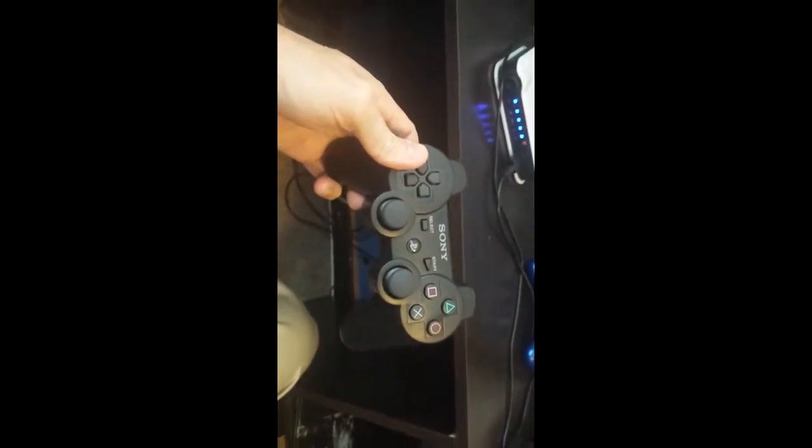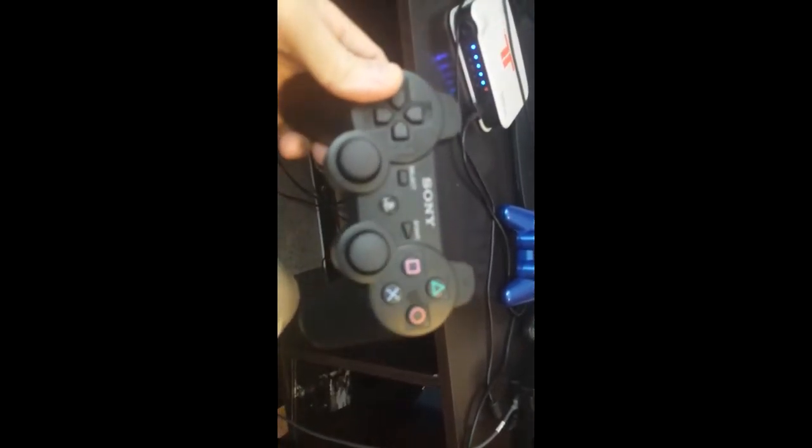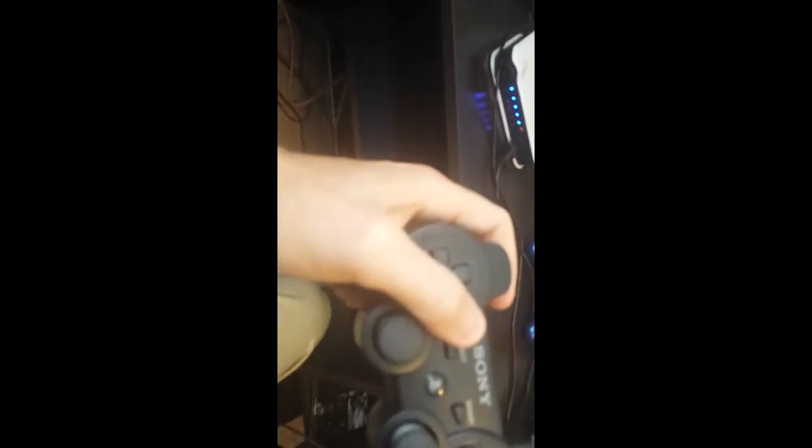Here is my new Cinch controller that I just got today. You see it's a regular Sony controller — you can't tell where they've done anything to it until you flip it over, and you can see the little buttons here at the bottom: one over here, one over here. And you can hear them clicking.